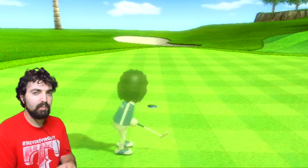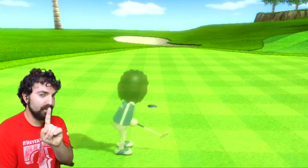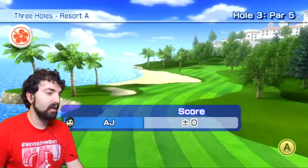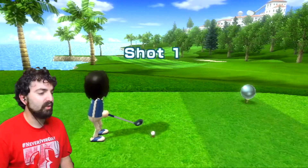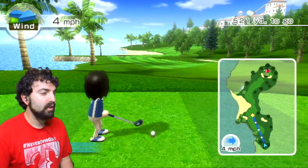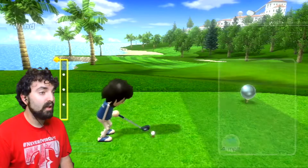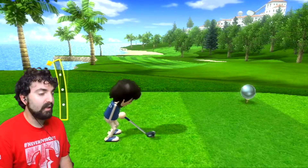A bogey is when it's plus one over par. A birdie is when you're under par. There are other terms you might know: eagle is two under par, albatross is three under par, and then there's hole in one.